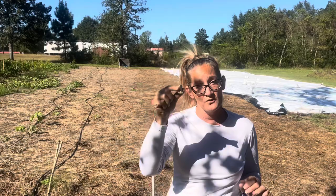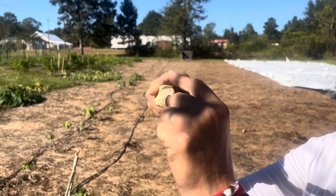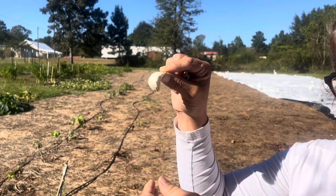Today we're going to be putting garlic in the ground. Something Stephen and I had to learn: you want to break up the bulb and work with the individual cloves. This is the bad end, this is the pointy end. Leave this husk on there — it's a protective husk, it's part of the seed. This part goes down, this part stays up.